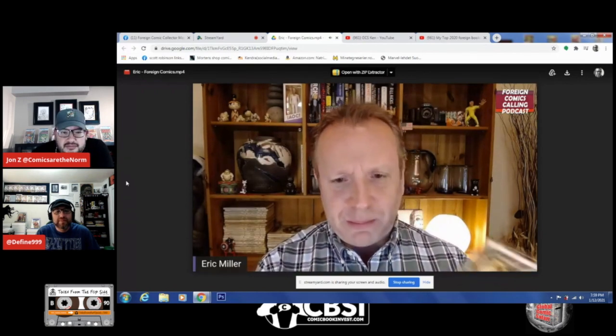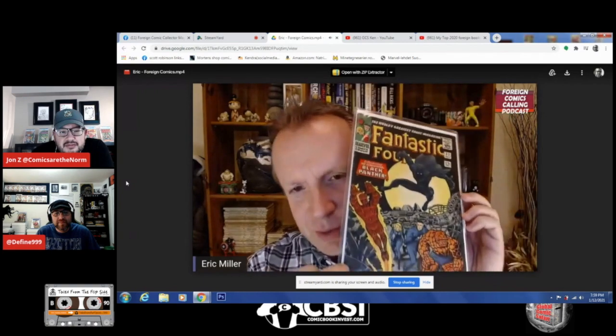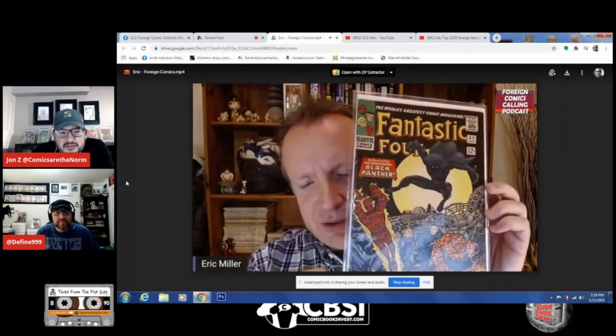One of my brethren from the Foreign Comic Calling Podcast — we're going to go to Eric. Hey, this is Eric Miller from the Foreign Comics Calling Podcast. Congratulations on a good year for Global Comics Safari. Like any foreign collector I have a bunch of highlights. My favorite book — I'm about a whisker away from getting what I think is the full set. I'm talking about Fantastic Four #52, first Black Panther. Here is the US copy — not graded, probably a three to four, but proud to have it.